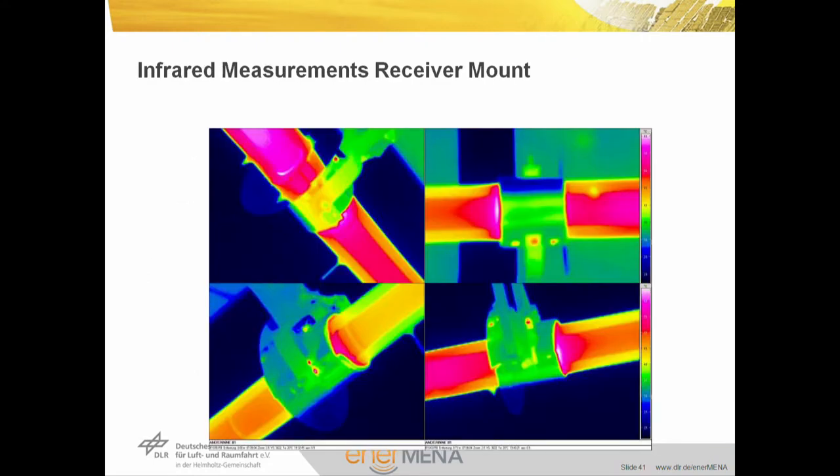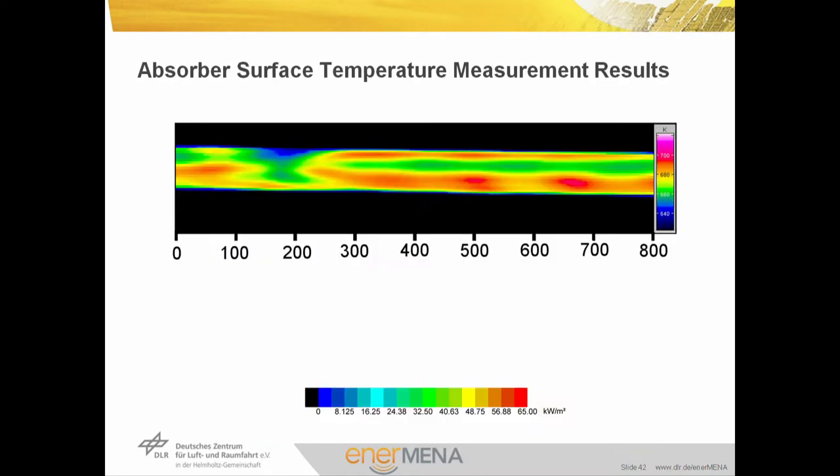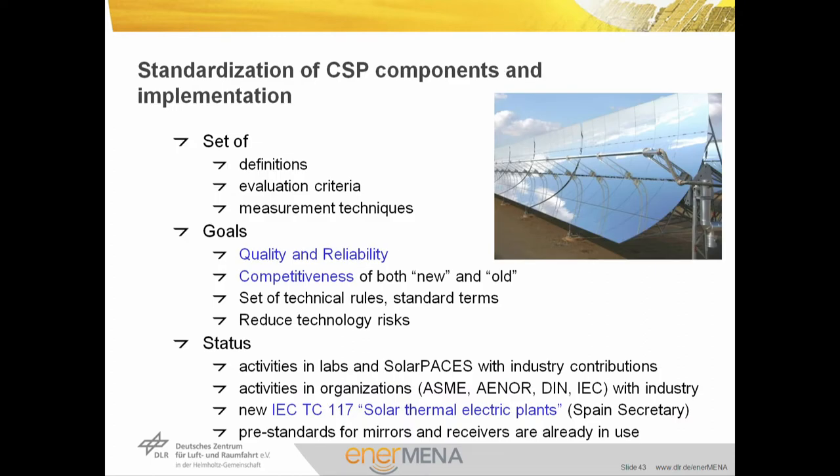Thermal images are used to identify the situation in the field with shields, absorber supports, vacuum losses, and other effects. The infrared camera is quite useful to detect failures, and also to see the temperature distribution on the absorber tube itself to identify heat transfer and tracking accuracy. All this measurement experience goes towards standardization. We need sets of definitions and evaluation criteria for our measurement techniques — goals being quality and reliability, and competitiveness of both new and old technologies. We aim at technical rules and standard terms which lead to reduced technology risks. A new IEC technical committee has been established with Spain as secretary, and in parallel we already have pre-standards for mirrors and receivers that are already in use.